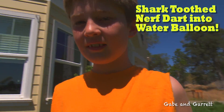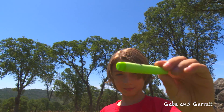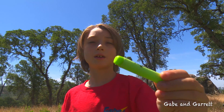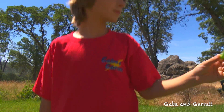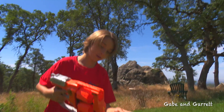Do you think the nerf dart by itself is enough to pop that water balloon? We'll find out. Here comes Gabriel with the nerf gun. First we're gonna try a bare nerf dart, nothing on it, see if that will pop the water balloon. What gun are you using? A Nerf Flip Fury. Alright, load it up.